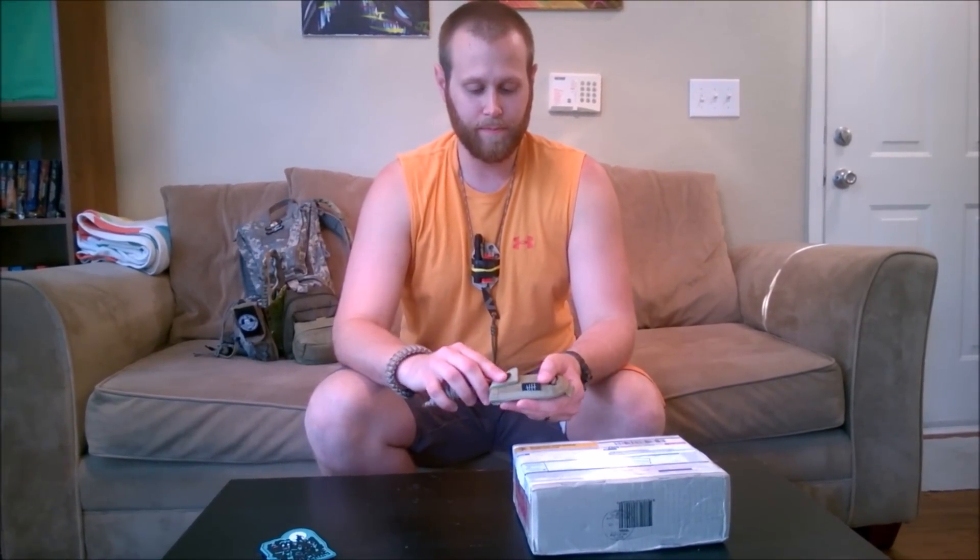Roger contacted me, saw a picture of the LFK-02 that I had, and said, hey, you want to get a look at some of the new LFK lineup? And I was like, absolutely, I'd love to. So this is one of the LFK models. As far as I know, this is the LFK-03, and it has more of a belly in the blade.